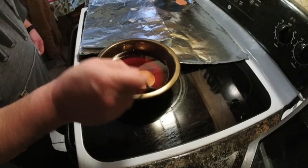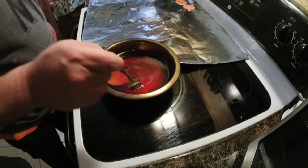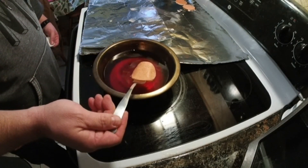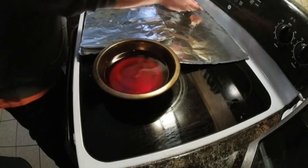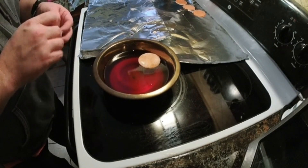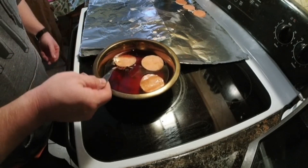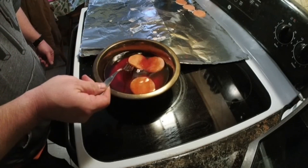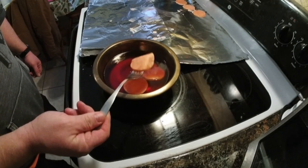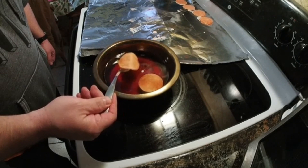Throw them on the aluminum foil. You can knock these out really quickly. Everything's reusable — you can reuse the aluminum multiple times. I actually just replaced a couple pieces after using them a few times. The big thing is just not making a mess. Try to drip off the excess wax onto the aluminum, then let it cool.